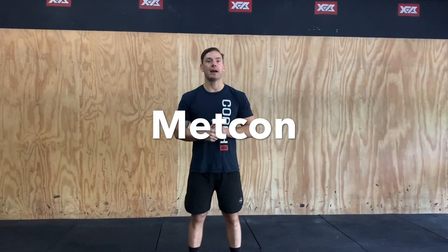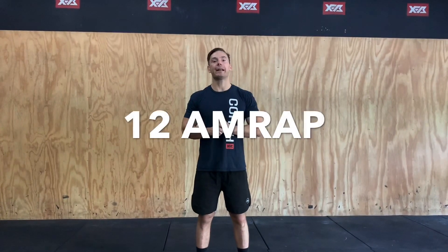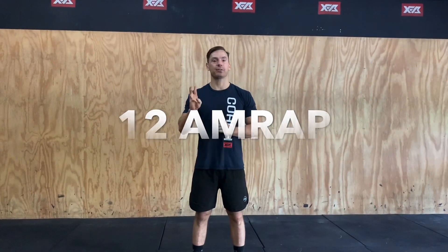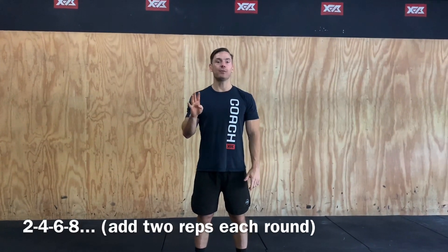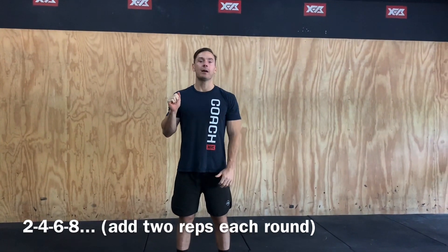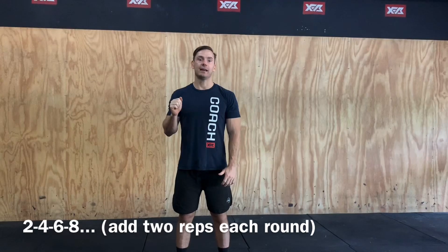The Metcon we have for today is going to be a 12-minute AMRAP and it's going to be a triplet — three movements working up in an increasing ladder: two, four, six, eight, all the way up as far as you can in that 12 minutes.